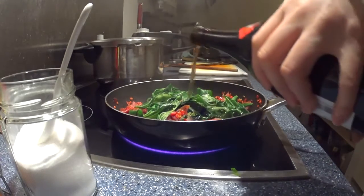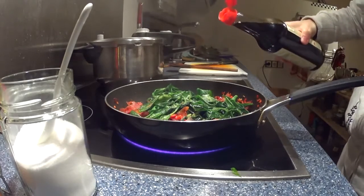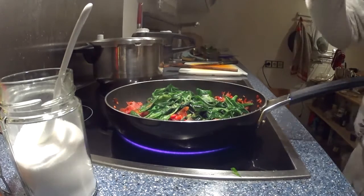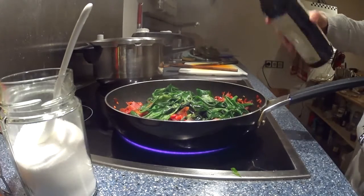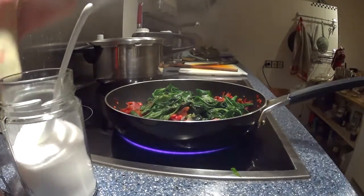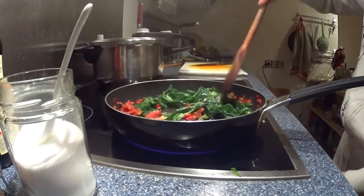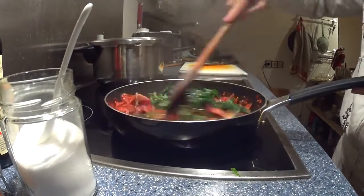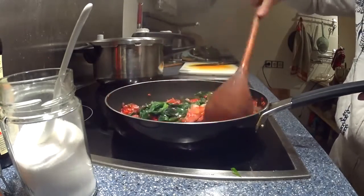Add a good shot of cooking wine and a dash of light soy sauce — or maybe a bit more. Cook that down a little bit more and make sure it all comes together to make a nice sort of sauce.